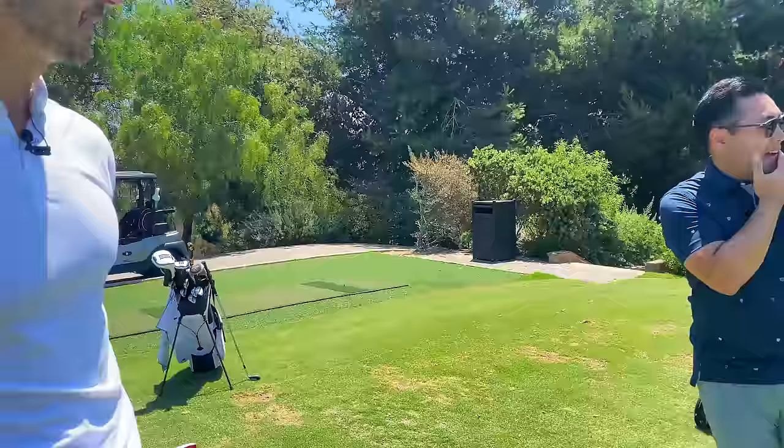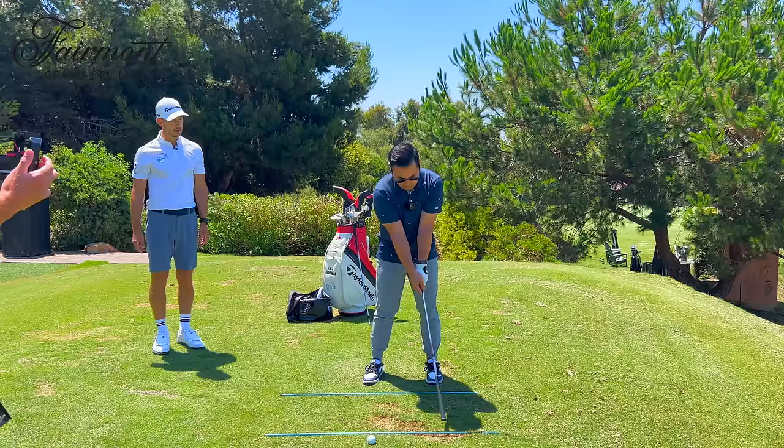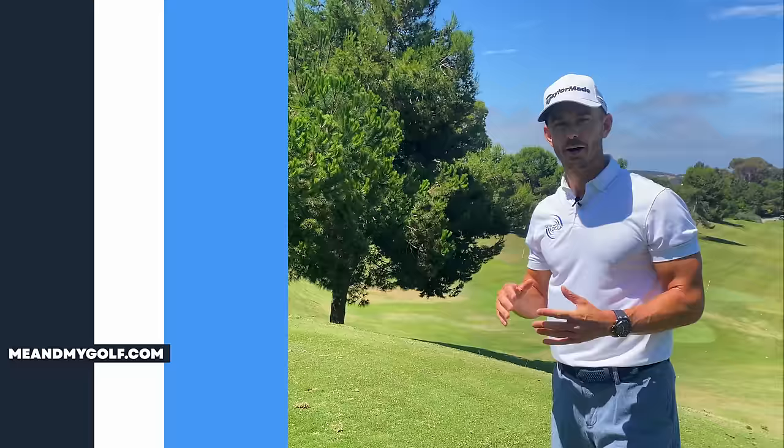That is just so good. That was just so pure. What a ball flight. What does it take to hit consistent, well-struck iron shots? What you're about to watch is a lesson we've just done with Wynn. Wynn was struggling with hitting the ground first, duffing his irons, hitting high weak shots. We changed one thing in his grip and we did the flick the mud drill with him, which completely transformed his golf swing, and he was absolutely peppering the pin. If you struggle with your iron shots, this lesson is really going to help you.